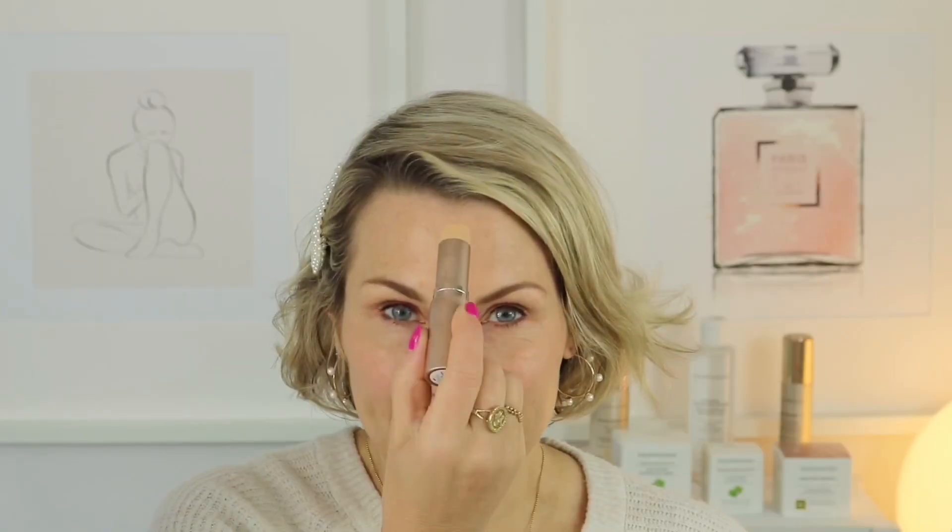Next up, the Complexion Rescue Hydrating Foundation Stick SPF 25. You'll know that this is new to Bare Minerals — it's the first clean water-based liquid foundation in a stick with an SPF 25. Very easy to use.